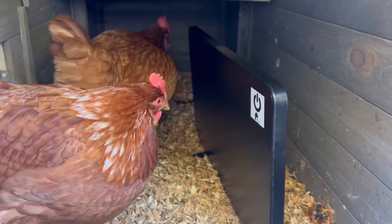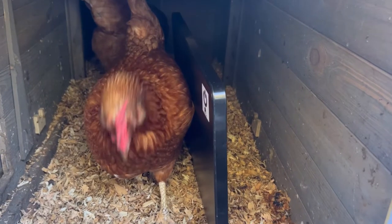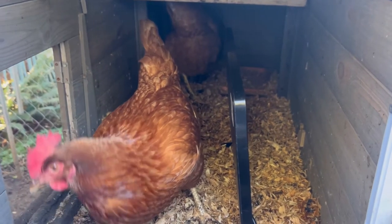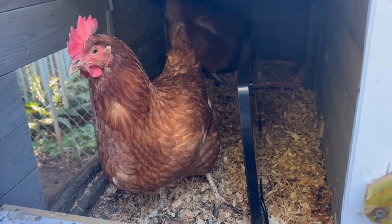And here's an added benefit too — because it's a stand and not a bowl that has to clamp to anything, it's an extra perch for them. This has worked perfect for our chicken coop, my chickens love it, and they're laying more in the winter. I'd say it's worth every single penny.